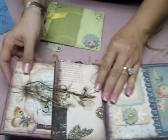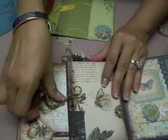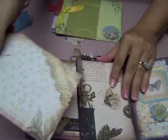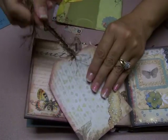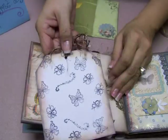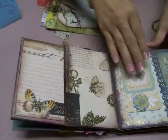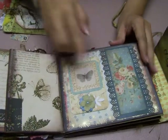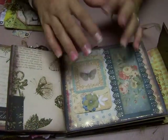The next page, instead of being a flap, actually turned into a pocket where you have yet another tag. That's a Martha Stewart punch with some more of those fibers. The back is stamped with cute little butterflies. On the next page I carried the same paper throughout the book so that it has the same feel.